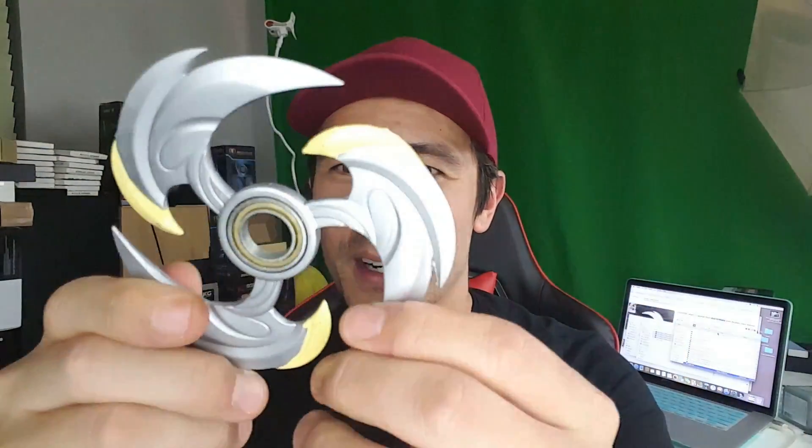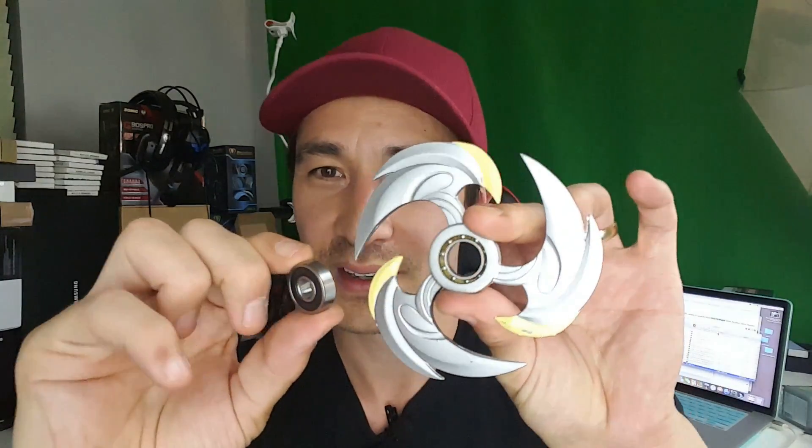The bearing here is actually bigger than an ordinary bearing. Your typical spinner has like a 608 bearing — this one is obviously a lot bigger. You can see it here. It doesn't come with caps, but there are spinners where you actually put your finger in the center and roll it like that.